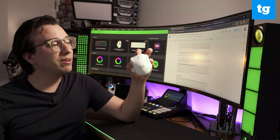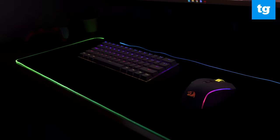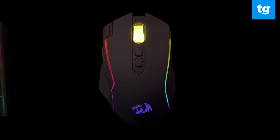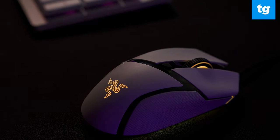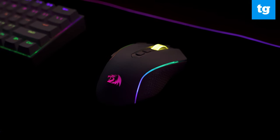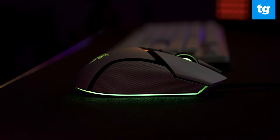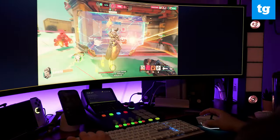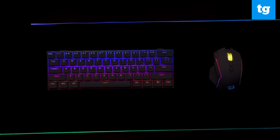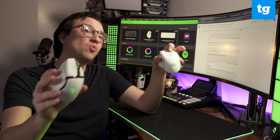Surprisingly, in quite a few ways the M810's lighting is actually a little bit better than the Razer's. Its scroll wheel is semi-transparent, giving off a more pronounced effect compared to the Baselisk, which can be blocked by your index finger. Similarly, the main lights of the Red Dragon are on its top sides rather than underneath as with the Razer. While this won't give you that nice underglow against your mouse pad, when you're actually using the mouse it's far easier to see. That said, brightness and visibility are only one half of the story.